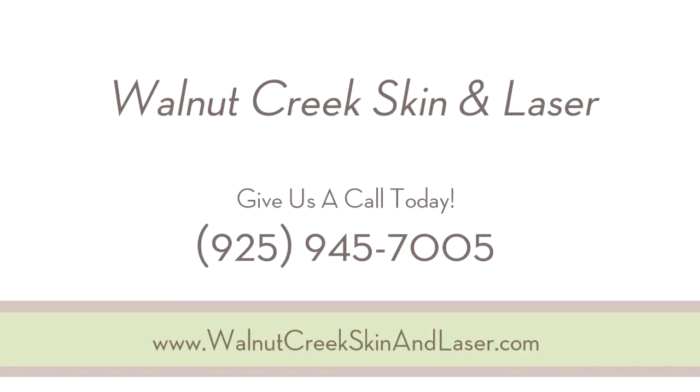All good reasons why SmartLipo is really the treatment of choice for anyone who wants a liposuction procedure.